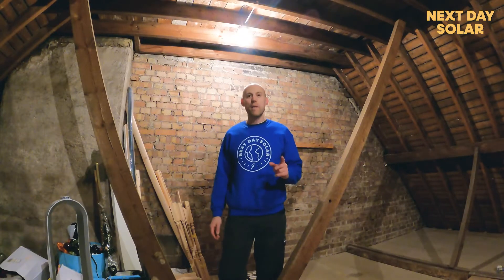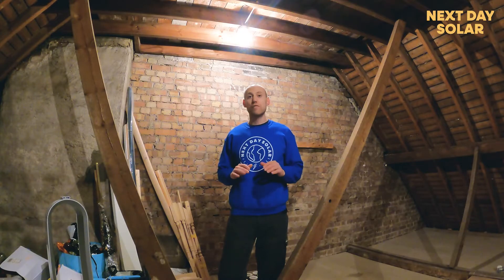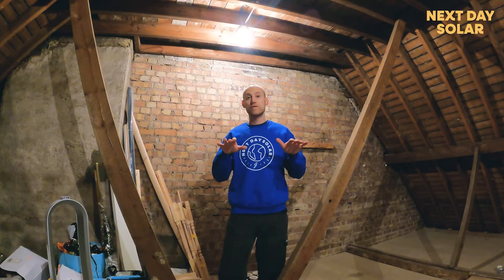Hello and welcome to Next Day Solar. You might be wondering why we're in a loft space when we're talking about flat roof conversion. It's very simple: any flat roof solar installation requires ballast to keep solar panels down, because you do not fix or drill the solar panels to any flat roof surface, to ensure the water tightness of the system.